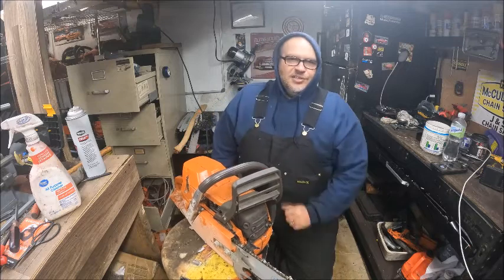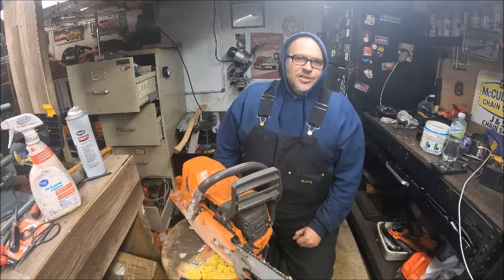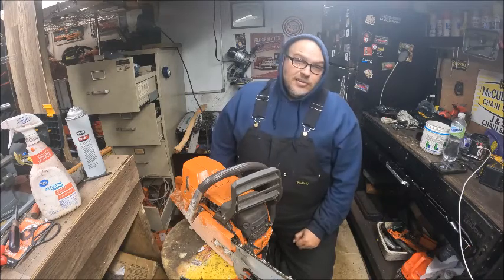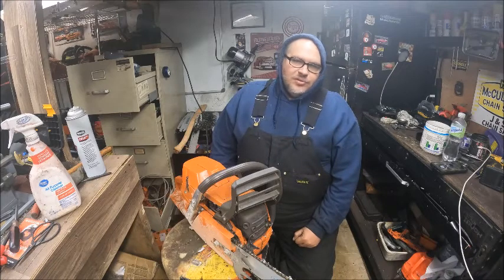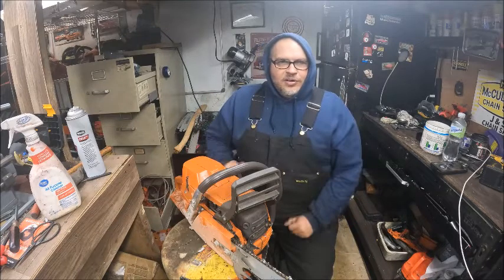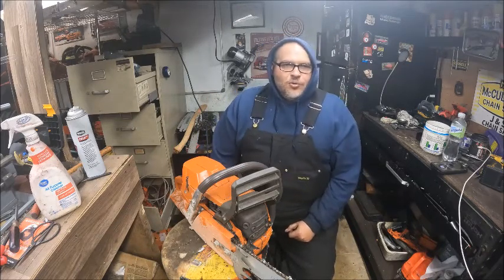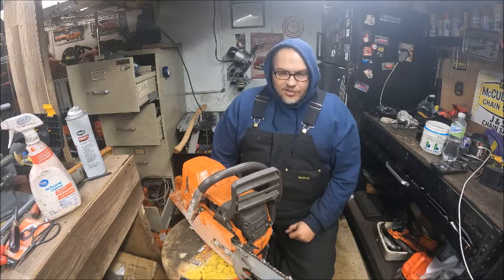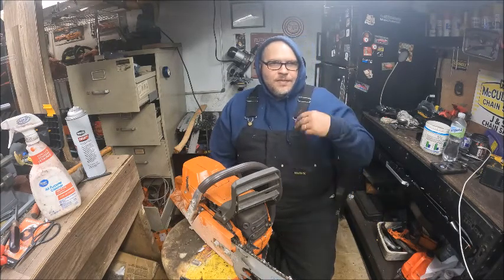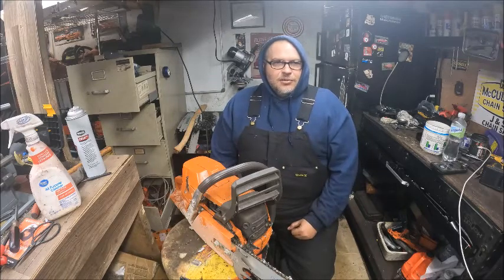People are probably tired of seeing this saw series on the channel — we're kind of beating it to death. But sooner than later, the 365 has the big hogged out transfers and we're going to go back into that. There were probably half a dozen of you guys or more through multiple videos saying it's lacking compression.